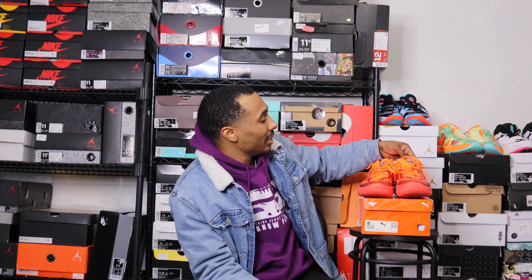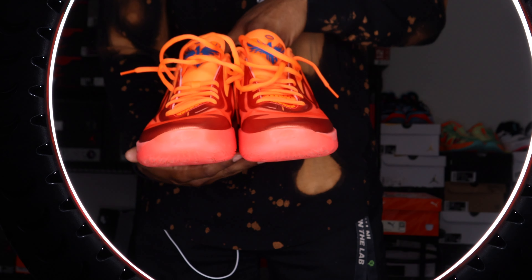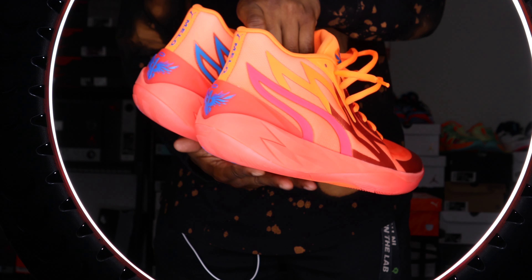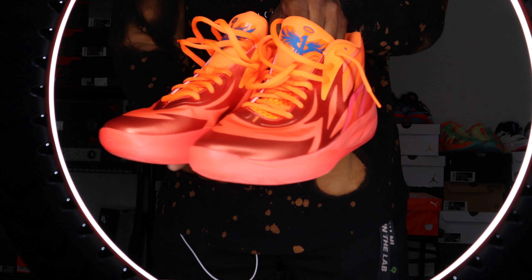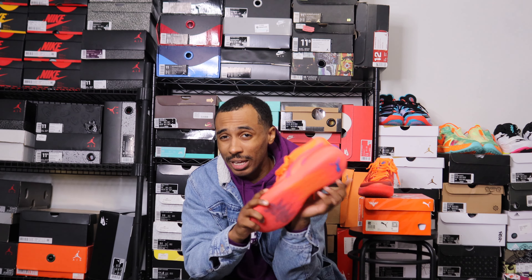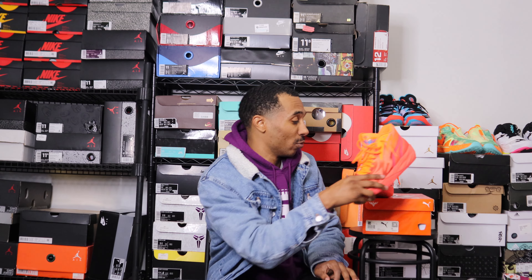Now let's get into these — the Puma MB 0.2s, which is LaMelo Ball's signature sneaker. I played in the first ones and will link that video. I was a big fan of the MB 0.1s; I believe they were one of my top sneakers for 2021.